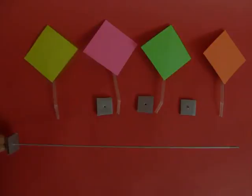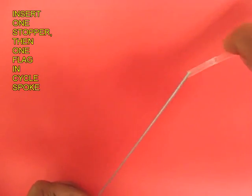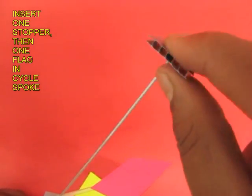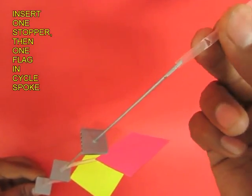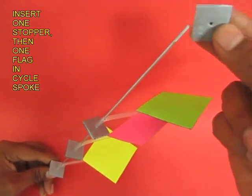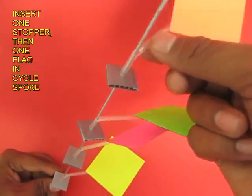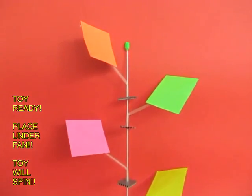Now take a bicycle spoke, put a stopper which should be a tight fit, and then insert one flag by the short end of the straw. Once again put a stopper, then a flag, a stopper and a flag — this is the sequence, and the stoppers should be tight fit in the spoke. For the last stopper and the last flag, on top of the spoke you can put a small bead and the toy is all ready.